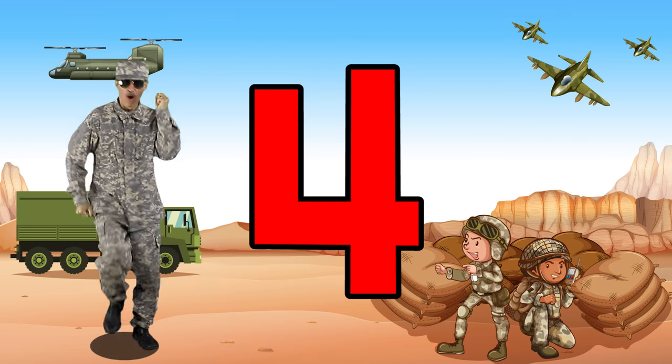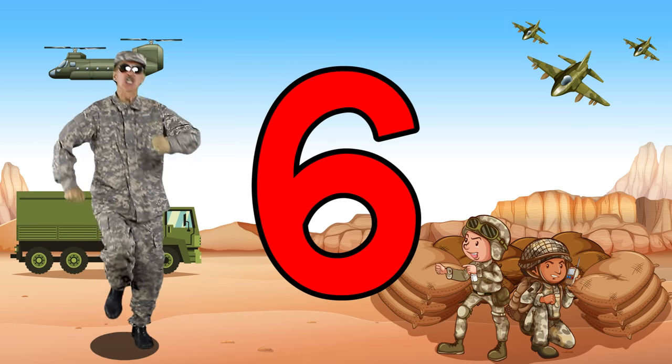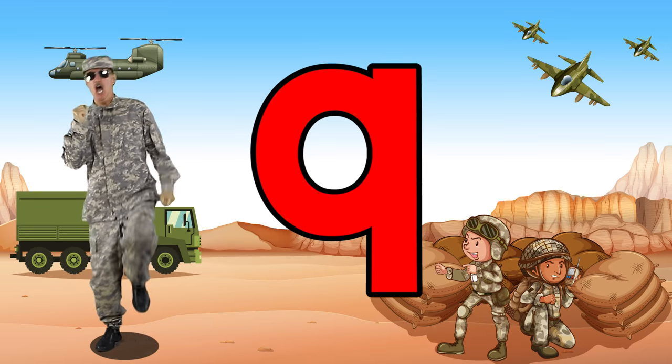Count to ten with our soldier friends. One, two, three, four, five, six, seven, eight, nine, ten.